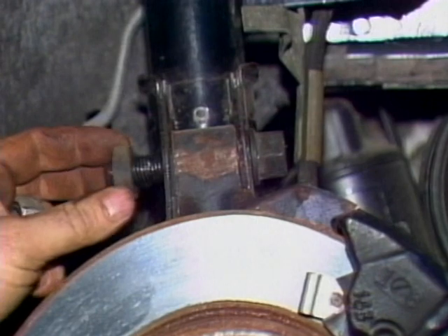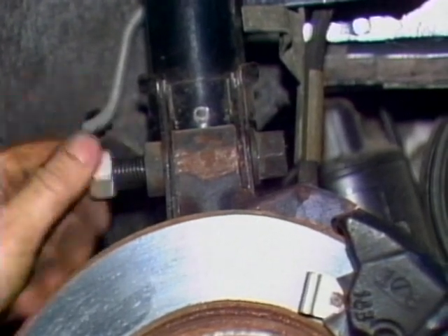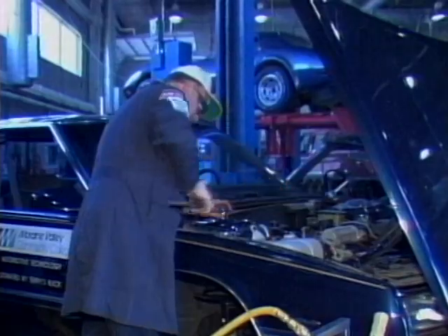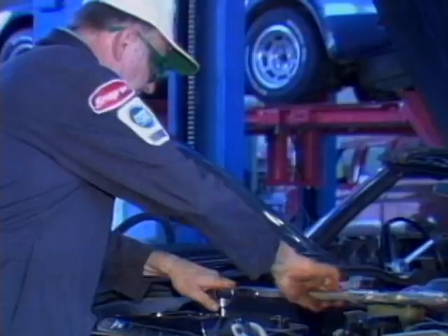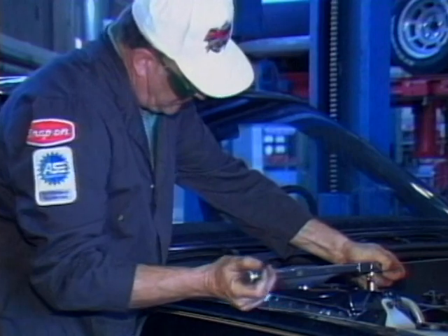One person can hold the strut while the other starts the nuts. Fit the large lower bolts through the strut and knuckle. Take time to torque all fasteners properly and then perform a wheel alignment after your service operations are done.